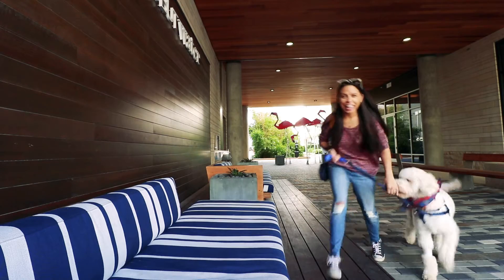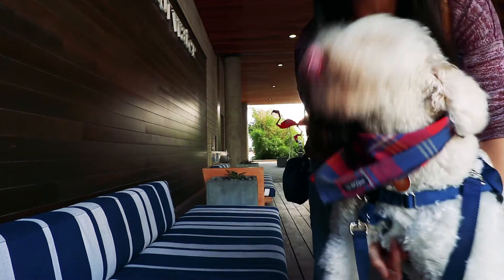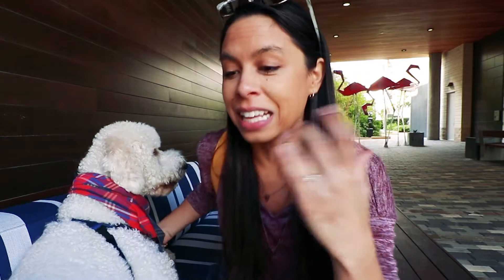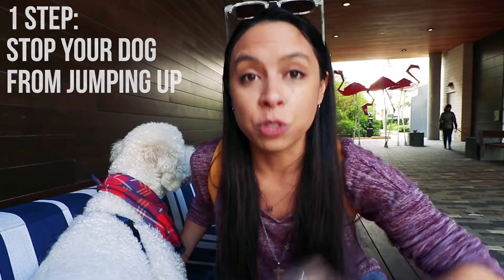There's only one step to this — one thing you need to do in order to keep your dog from jumping up on you. Welcome to another dog vlog! In today's video, I'm going to tell you guys how to stop your dog from jumping up. And this is such a highly requested video. I would be lying to you if I told you it was a difficult thing, because there's only one step to this.